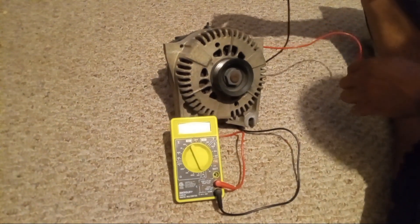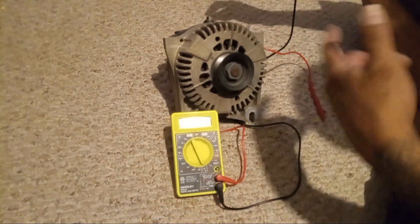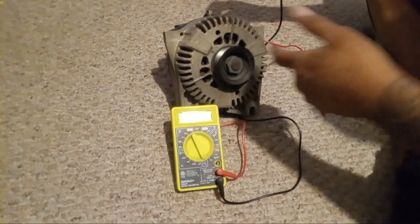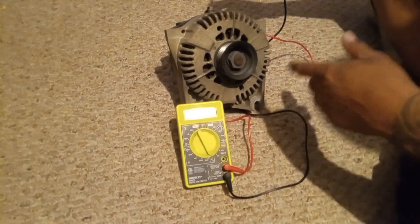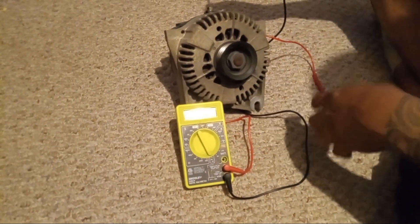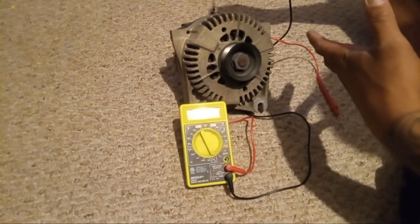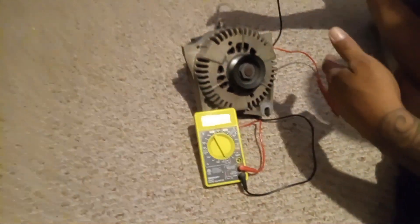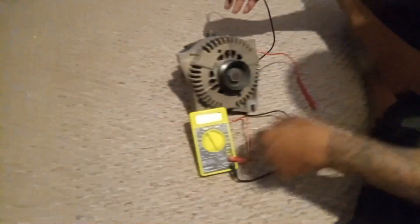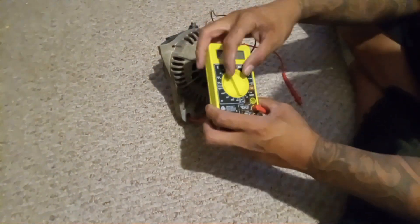Hey, what's up everybody, welcome back to another video. I'm gonna be using my multimeter and checking the diodes on this alternator. The last video I made, I had showed you guys where I had it out of the vehicle, and I was saying that when the car was running it was only pushing out 12.7 volts. I'm gonna go a little more in depth and check the diodes.